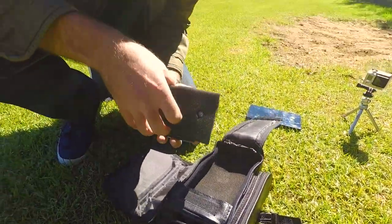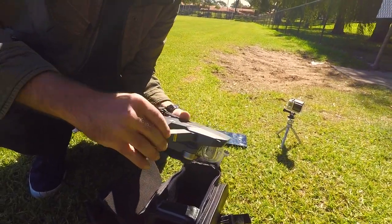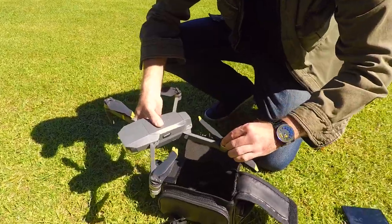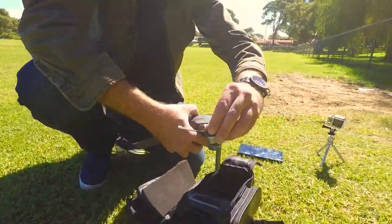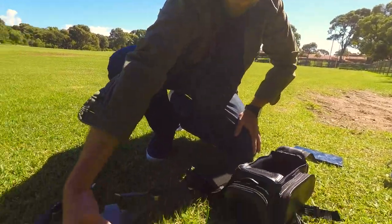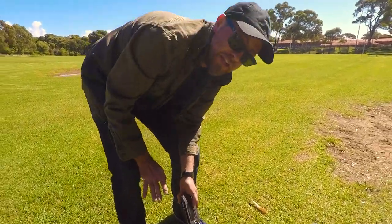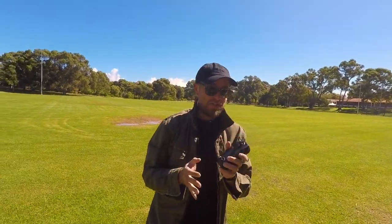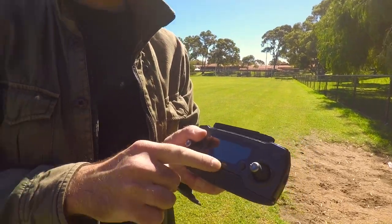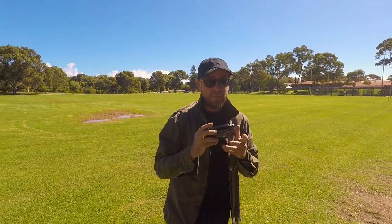I've used my own packing foam to protect it — this isn't an official case — but there she is. All you've got to do is fold out the arms, expand the propellers, and she's good to go. Before flying I'll pull the cover off, but you don't need a phone or even a tablet to fly. That said, make sure your tablet is charged — I've had mine die and had to fly the drone back from 2,000 feet away using only the tiny digital numbers on the screen. Very hard to see.